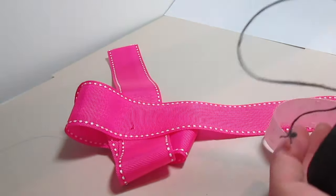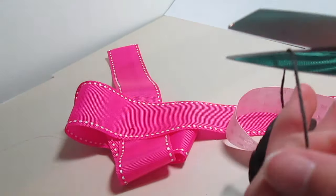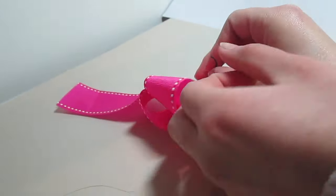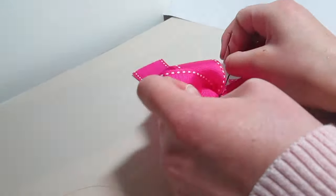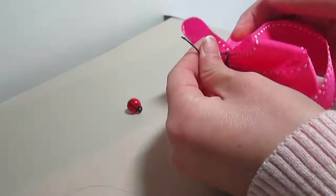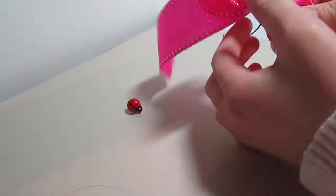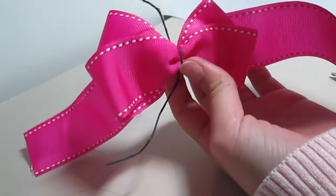Now I'm just taking my scissors and cutting a short piece of string. The color of this doesn't matter because it won't show. Put your string underneath your bow and start to tie a knot. Here I'm just kind of adjusting my bow and making it the way I want it. This is the part where you should make sure that all of your sides are equal and that they're big or small enough.